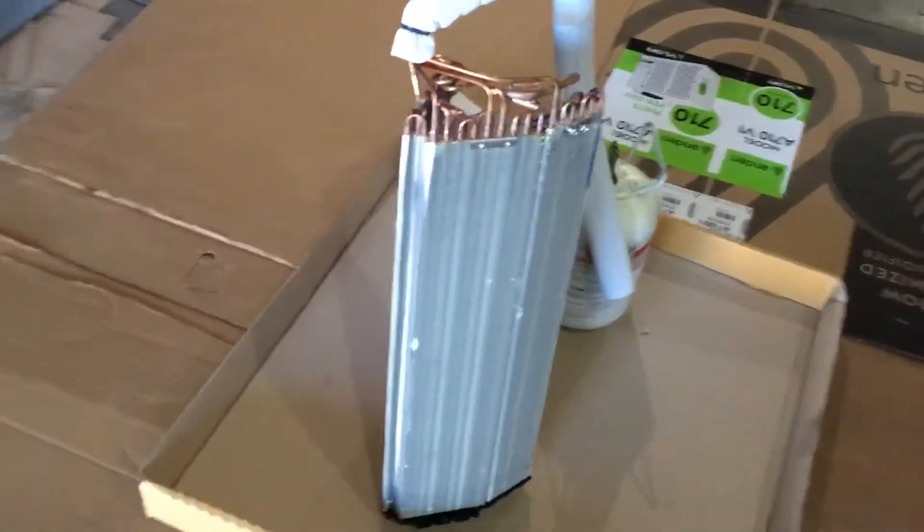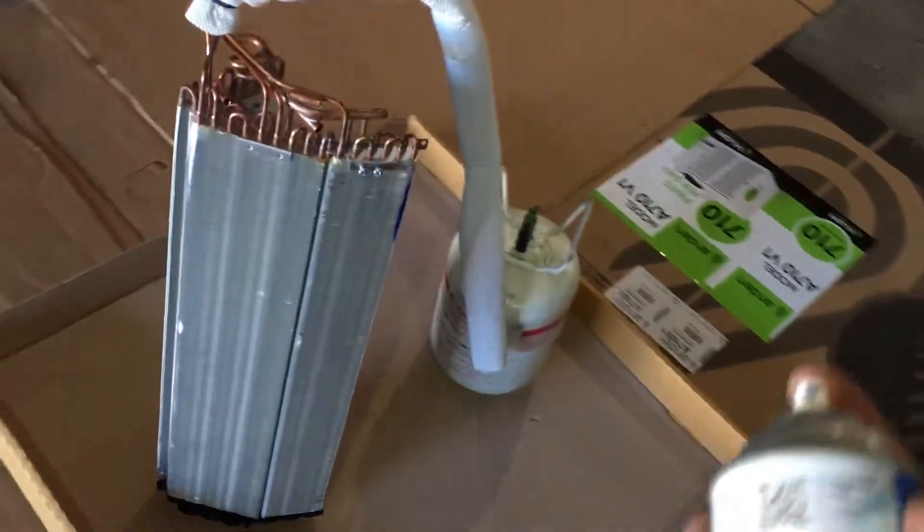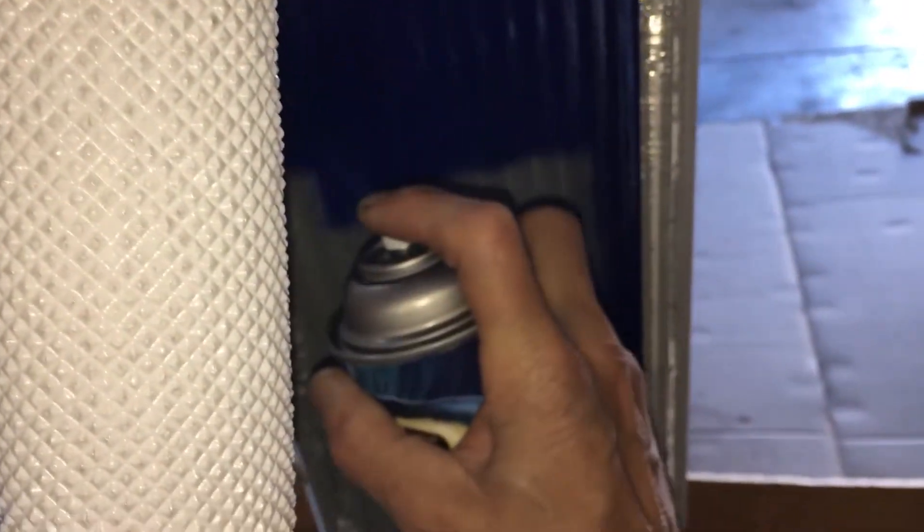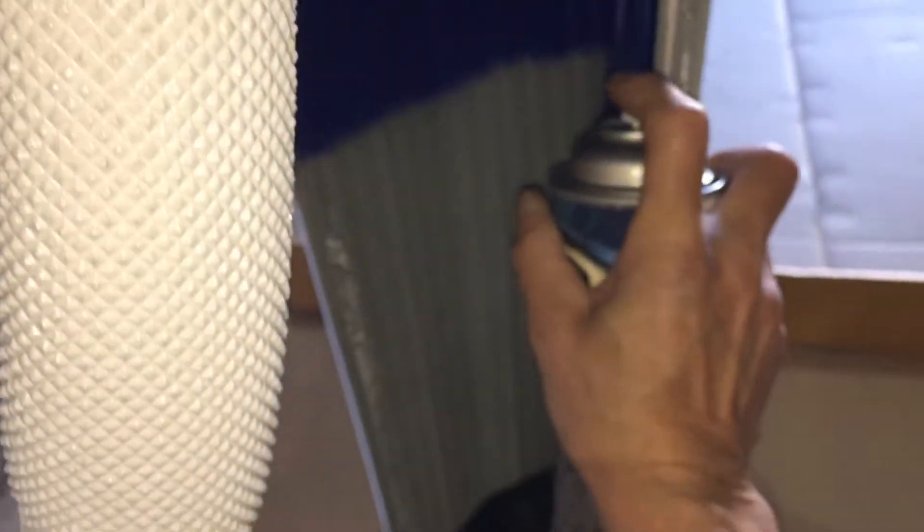9000 BTU evaporator coil — going through that simple process again. A small unit like this, all you need is a spray can, and we are just spraying the hell out of the coils. And that's it.